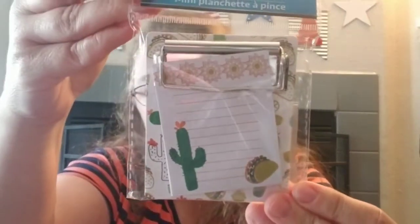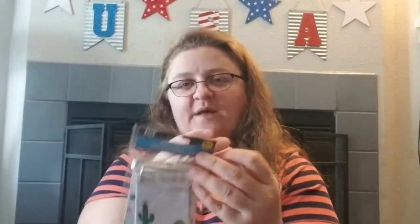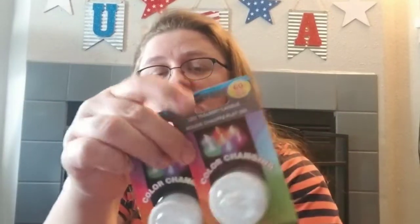There's a really cute little mini clipboard with cactus and tacos on it — 40 sheets of paper on the little mini pad. We also got a couple more of those color-changing LED lights. I'll add in a picture of what we did with ours — they all kind of cycle at different times and we really like that.